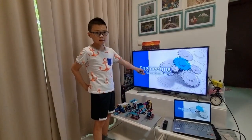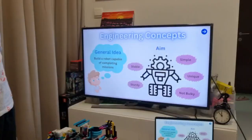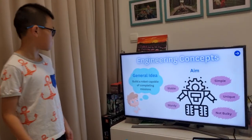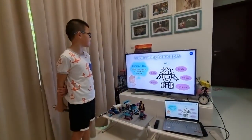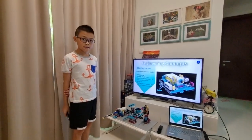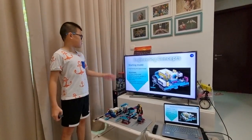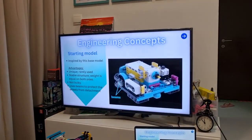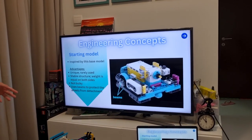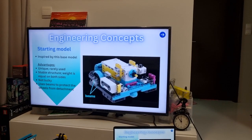So together with my team, this is engineering. For our engineering concept, our aim is to make our robots simple, stable, unique, sturdy and not bulky. Our general idea is to build a robot capable of completing the missions. Our starting model was inspired by a base model — it's unique, has a stable structure, equal weight on both sides, is not bulky, and uses beams to protect the wheels from detachment.